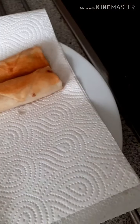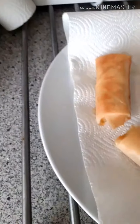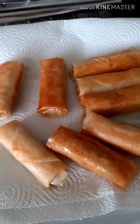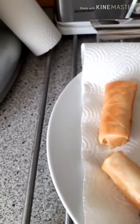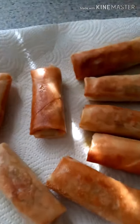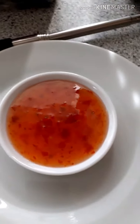I have my kitchen paper ready just to drain the oil a little bit. This is a very nice bite size. You don't need them too big — too big is hard to eat as well. You can just use your hands and dip into the sauce.